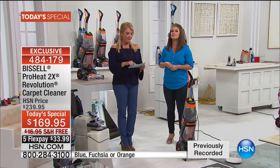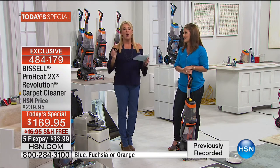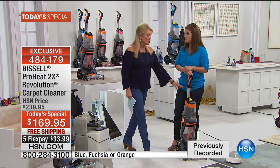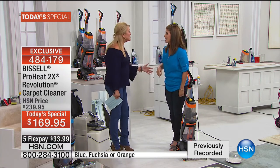Here's what we have: five FlexPays at $33.99, free shipping only while it lasts. I think this is going to be a short day because this unit is phenomenal and people love it. The weight is only 17 pounds — that was the shockeroo to me.